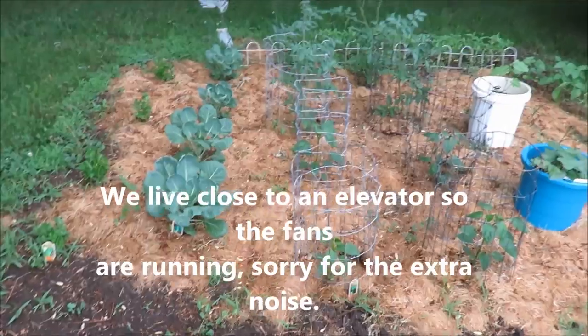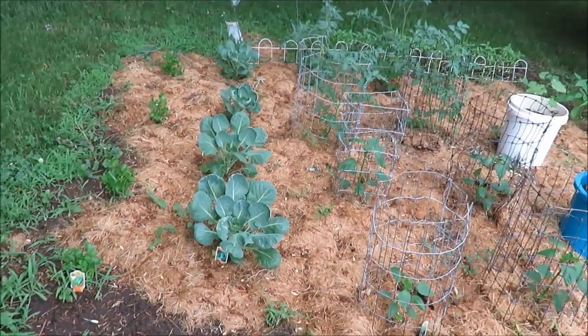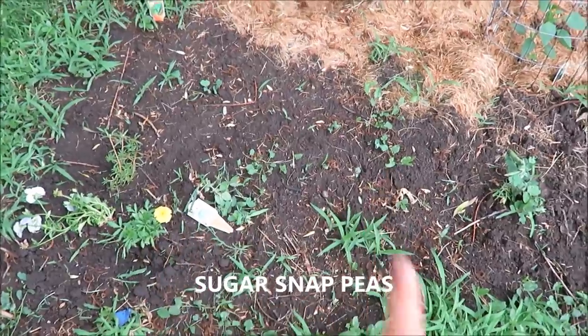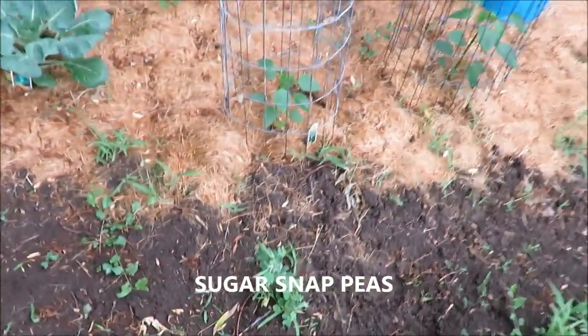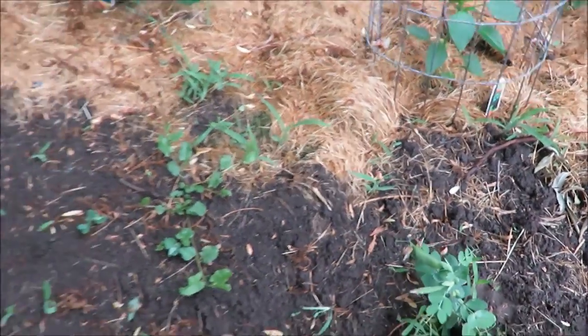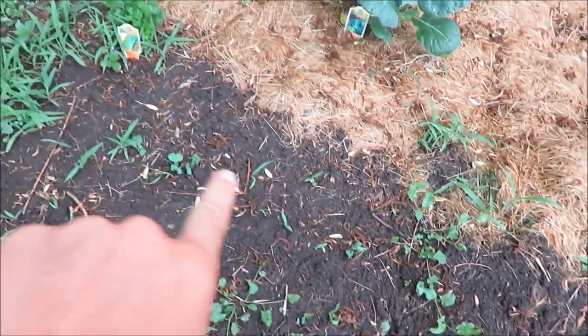Today I'm sharing with you my produce garden. Down here I have some sweet peas — there are some weeds there, but as you can see there are some peas already on there and I have a few more coming in right here.